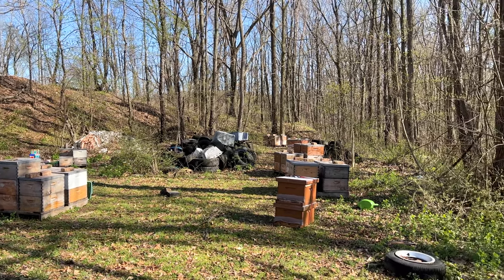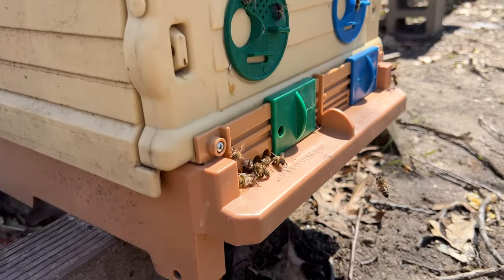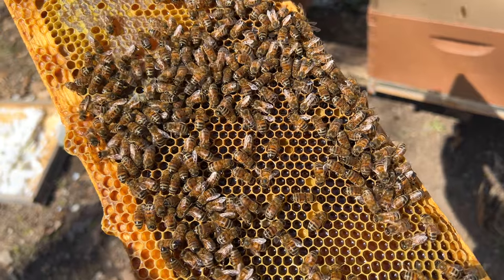Look at all of that green. In order to prevent our bees from swarming, we first have to know what signals them to swarm in the first place. One of those main things, especially for springtime, is that the main flow is about to be here and the bees have been pulling in lots and lots of pollen and building up their brood nest to prepare for that.